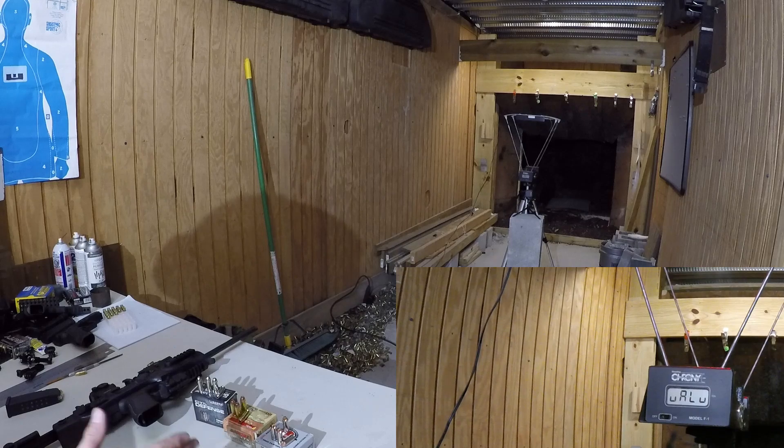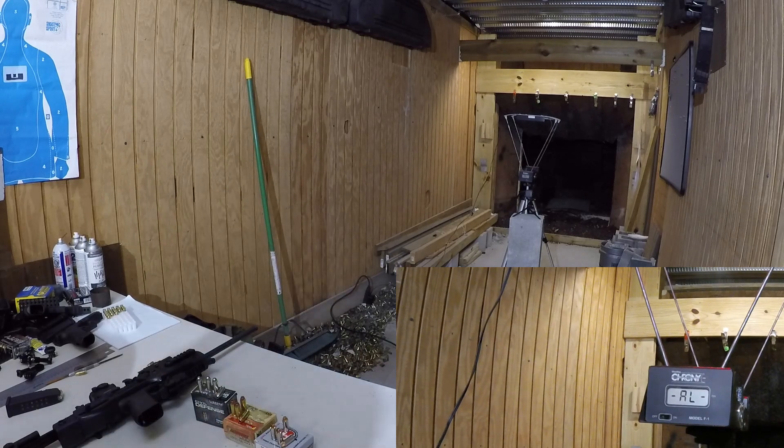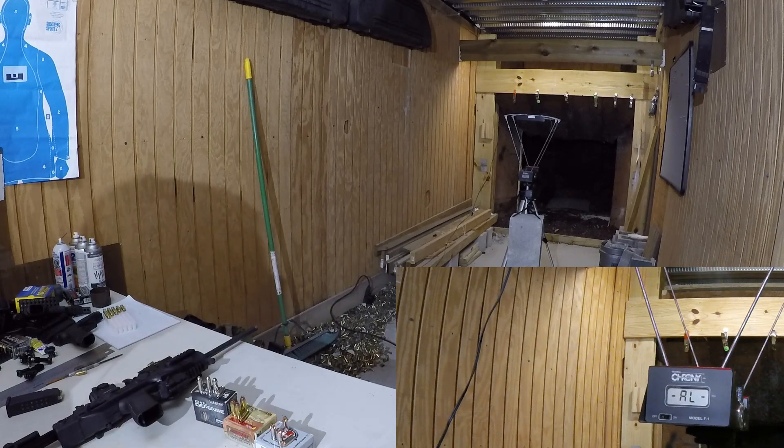We're going to do Underwood 115 grain Extreme Defender, Barnes Vortex 155 grain TAC XP hollow points, and Civil Defense 60 grain hollow points. I'm going to fire a couple rounds out of each platform with each type of ammo.